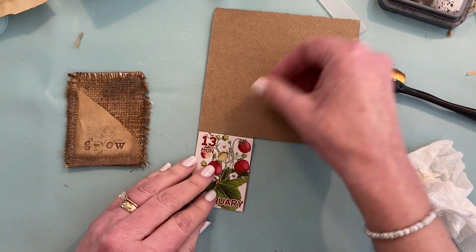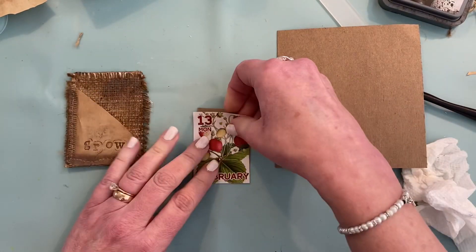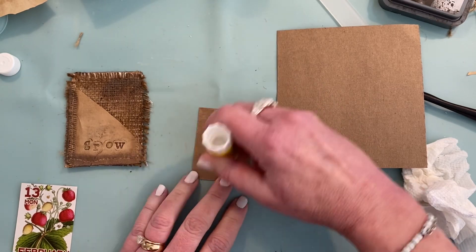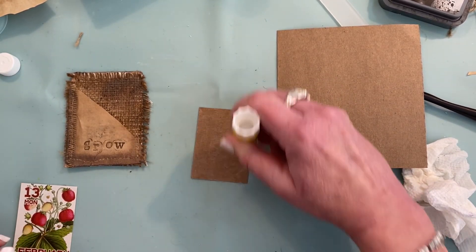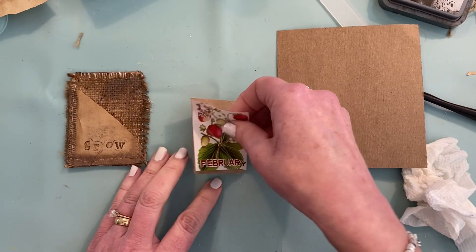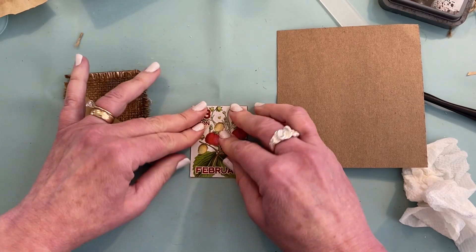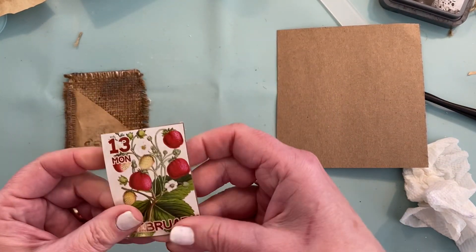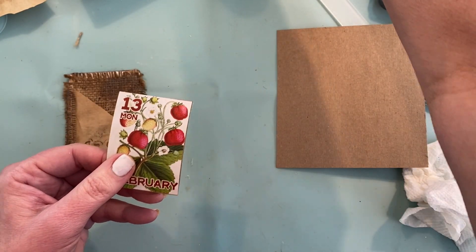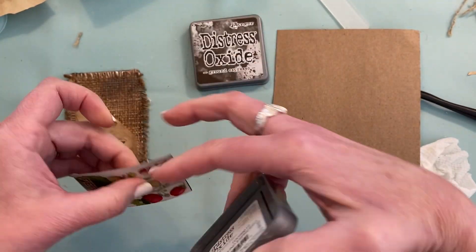This is just one of those thin pieces of cardboard that I save. I wanted this to be sturdy — I wanted to give it thickness, but not as thick as a big piece of cardboard. And then just to make it kind of match, I wanted to take that same ground espresso distress oxide and go around the edges.